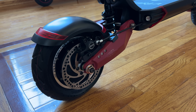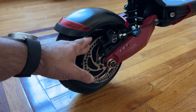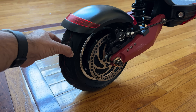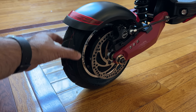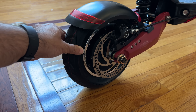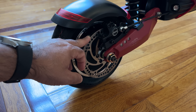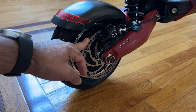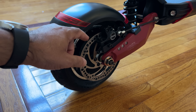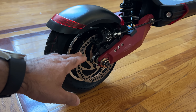The very first thing we're going to look at are the tires, and we cannot ignore the braking system. You're looking at 10-inch pneumatic tires — I'd put these in the category of fat-boy pneumatic tires. They're not thin at all and will be very good for a lot of different terrains. The braking system is identical front and back: a very robust hydraulic brake system controlling both front and rear independently.